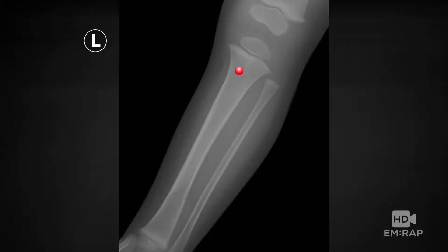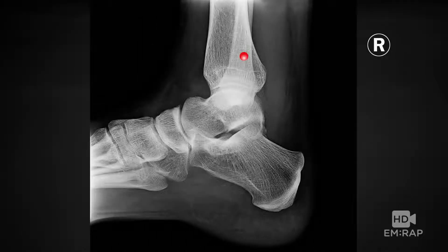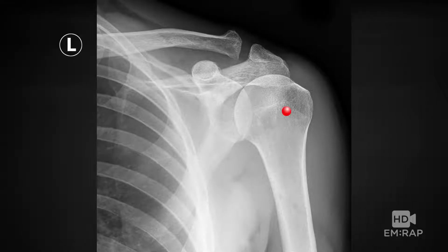For infants and kids less than six years old, the proximal tibia is actually the preferred site. Other placement options include the distal tibia — basically the medial ankle, where the medial malleolus meets the shaft of the tibia — the distal femur, two finger breadths above those wide condyles of the knee right in the middle, and finally the humeral head, going into the greater tuberosity of the humerus.